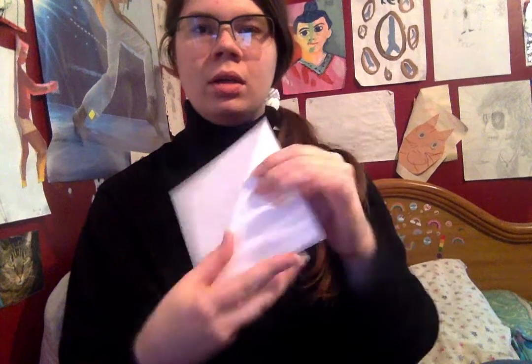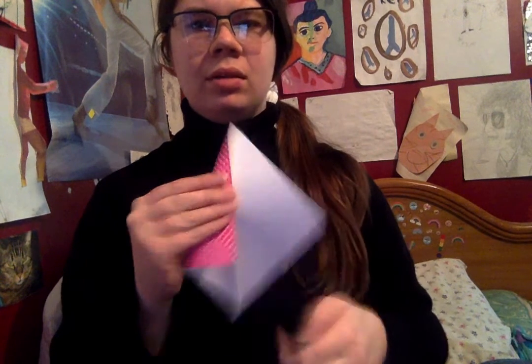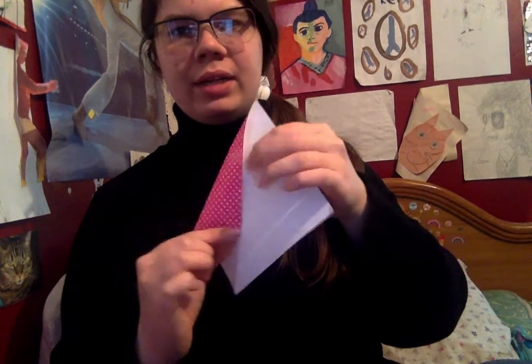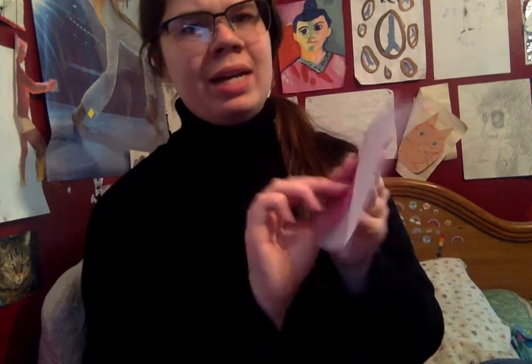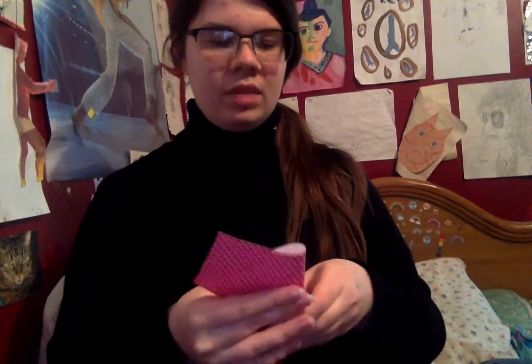I'm gonna hold it this way so you can see what I'm doing. This is kind of like making a paper airplane, if you've ever made one. You're going to take the side like this and bring it in to that line in the middle. I don't have a table for this — I really do not have a spot to do this. So you're going to fold — take the corner and bring it in to the middle so that the edge goes right along that line. That might not make a ton of sense, so I'm going to try to add a picture of how to do this. Then you're going to do the same thing to the other side. It's going to look kind of like a kite.